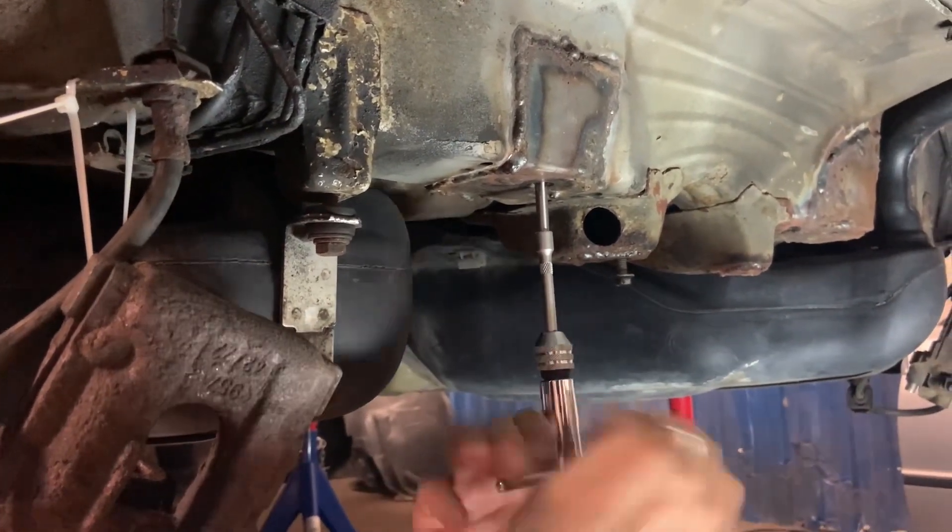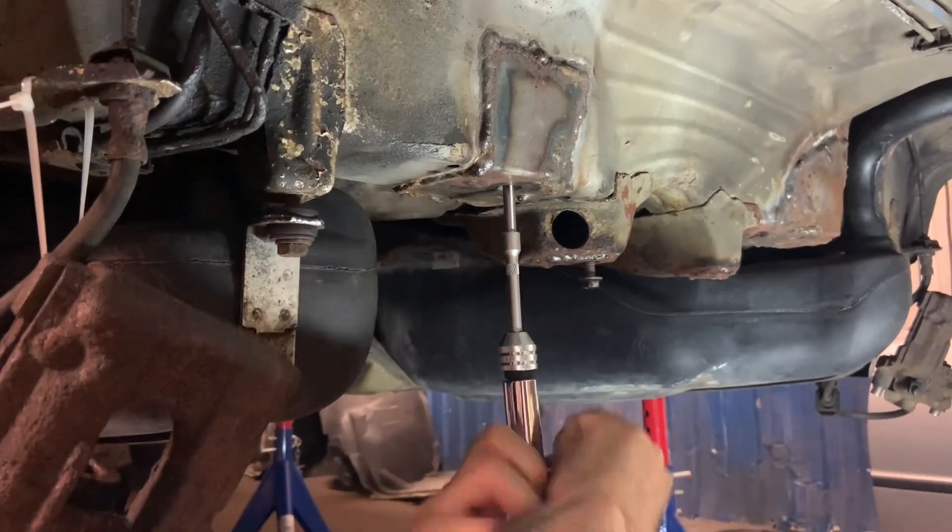What we're doing now is just running through and removing any excess epoxy.